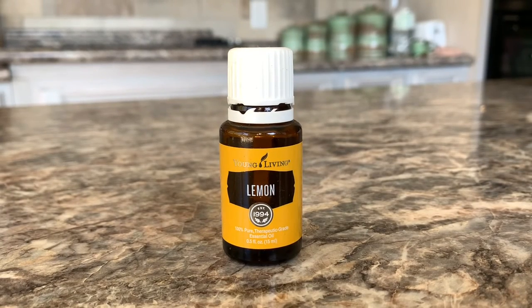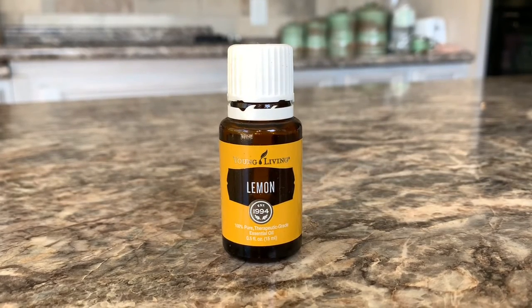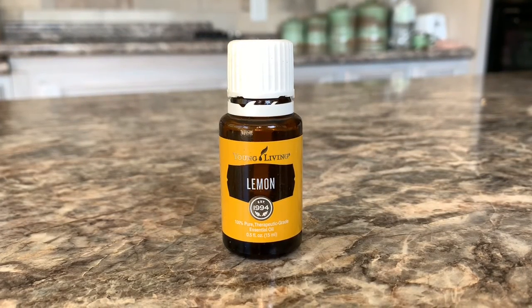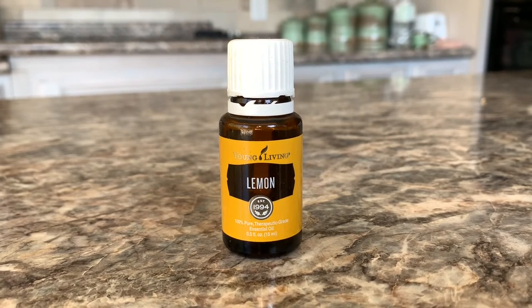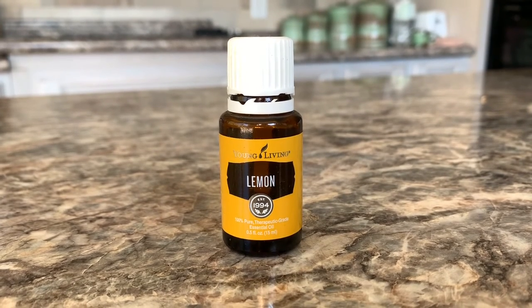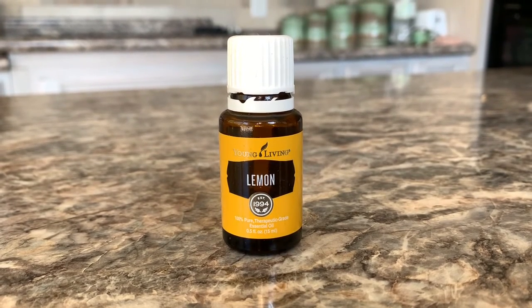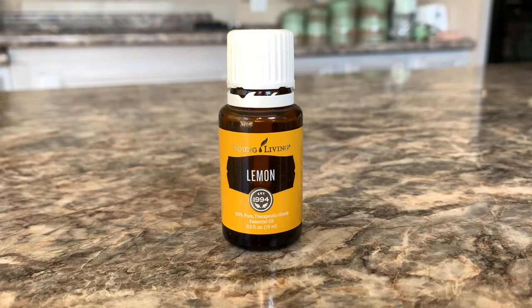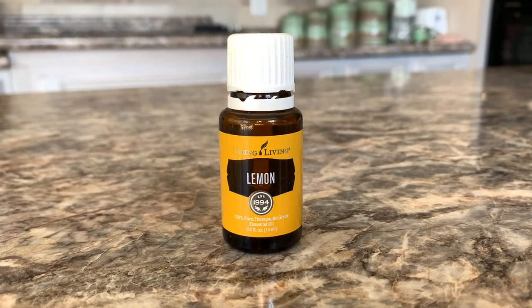Here's a quick tip: if you get wax on your countertops — which more than likely you will because this is a very messy job — just take your fingernail and scrape the wax up, then get a paper towel and put a drop or two of lemon essential oil on it and wipe that area up. It'll take the wax film right off. This lemon essential oil also removes glue from sticky labels on a wine bottle or anything like that.